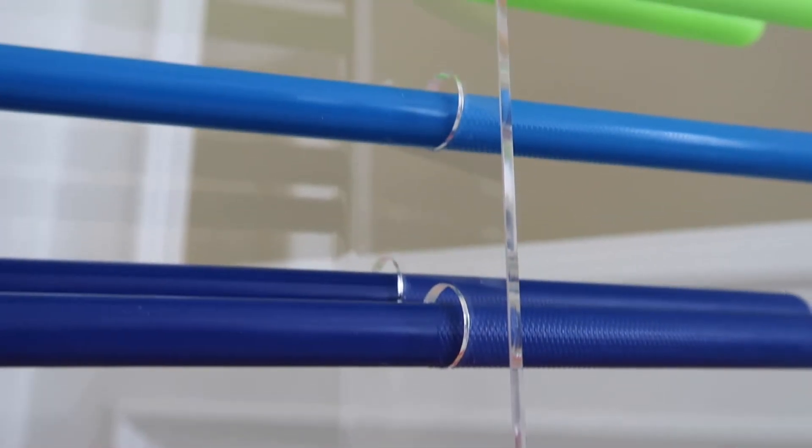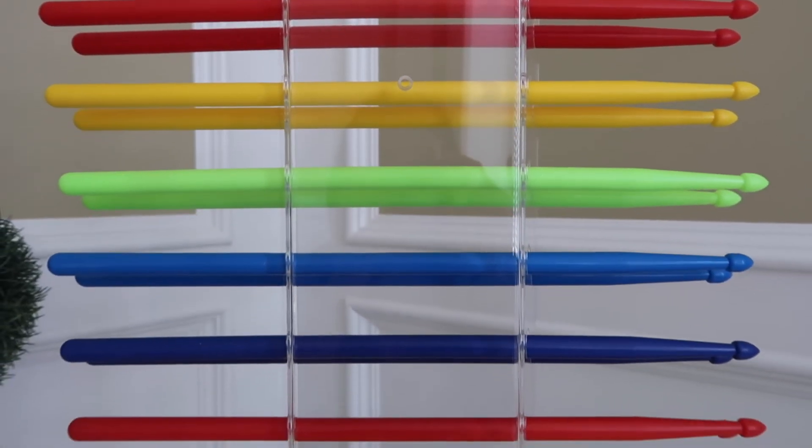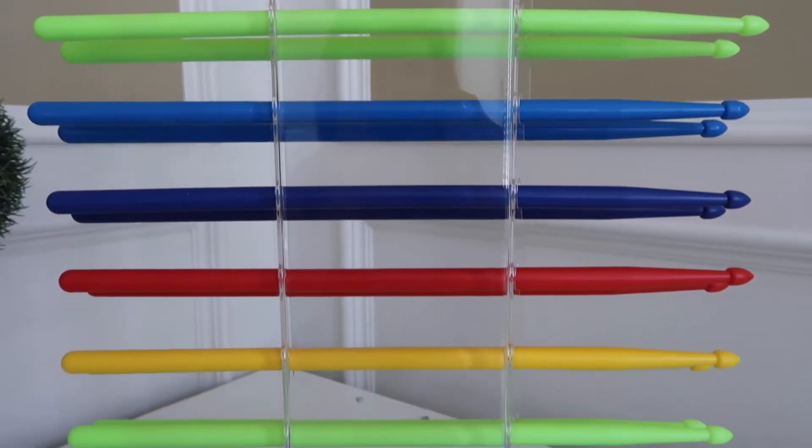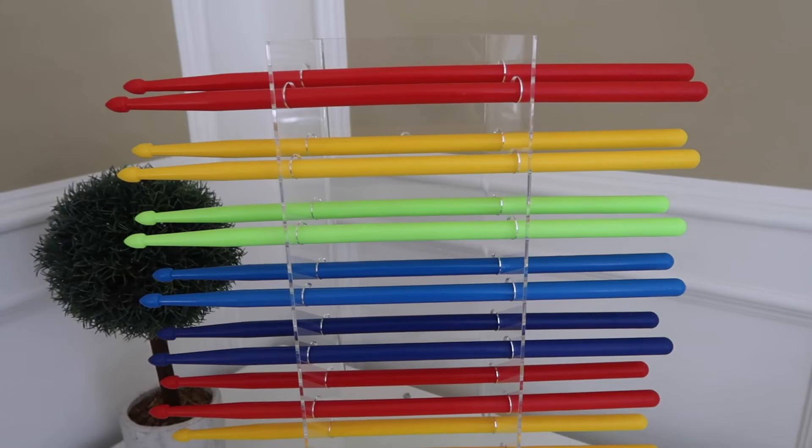This beautiful drumstick display is perfect for your avid drumstick collector. If you're interested in purchasing it, you can find it on Amazon — the link can be found in the description box below.